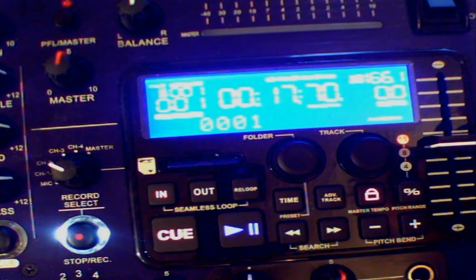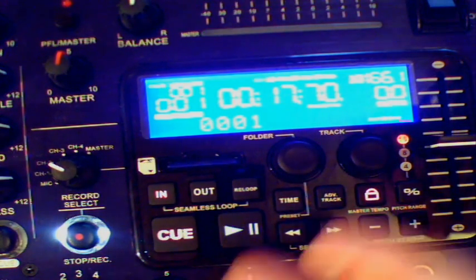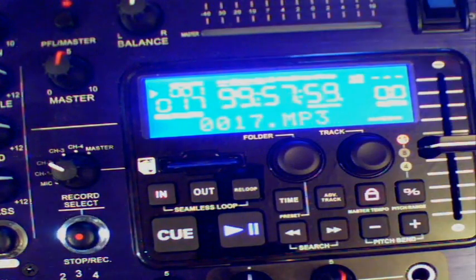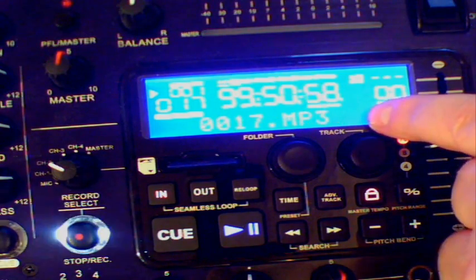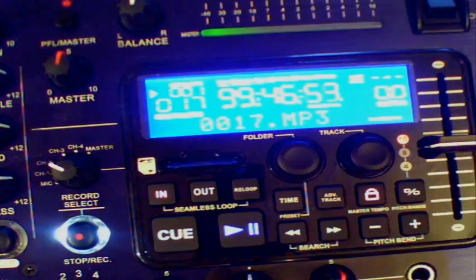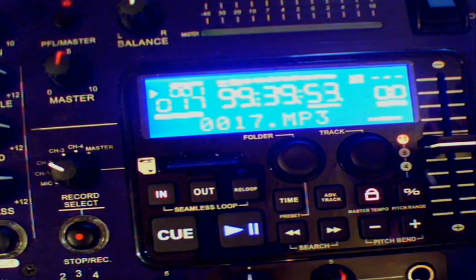A bit like the old fashioned tape decks from years ago — if you're under 30, you'll have to ask your mum and dad about that — where you used to have to press play and record together. This is ready to go. All I have to do is press this and start the track. As you can see, it's coming up track 17 MP3 recording. It will only record from this channel, channel two.